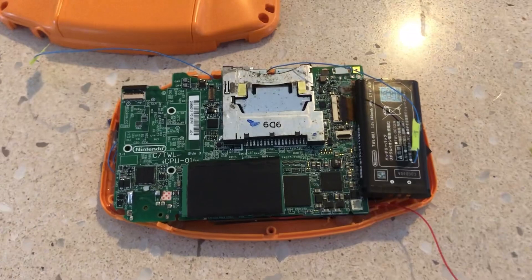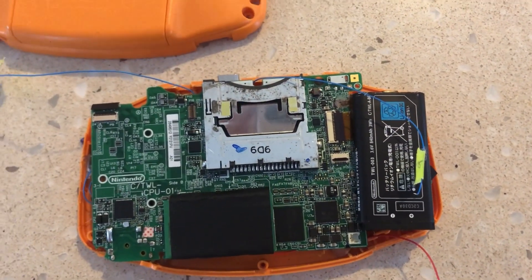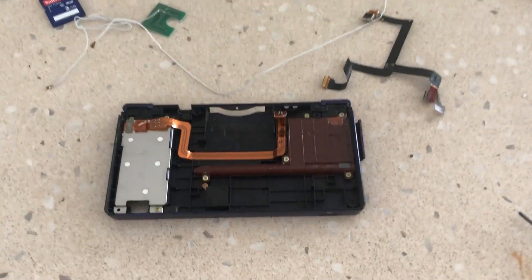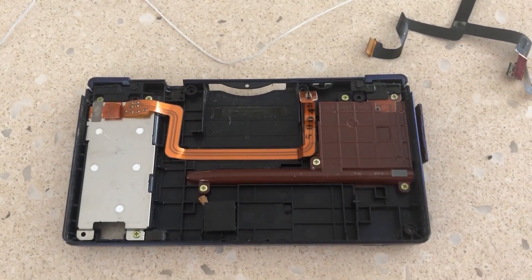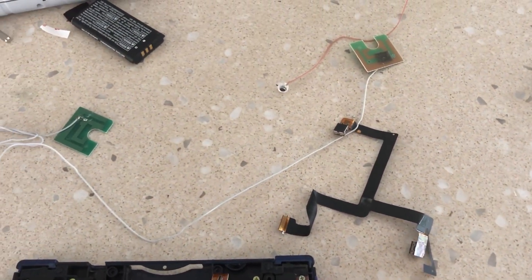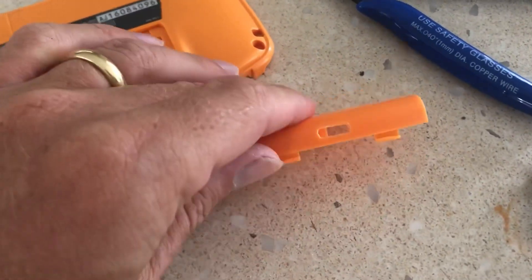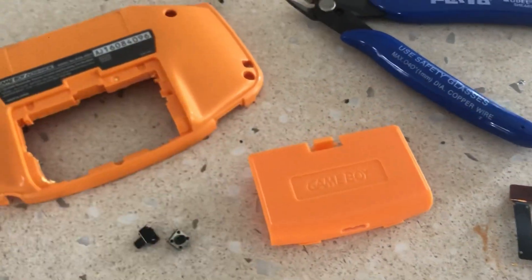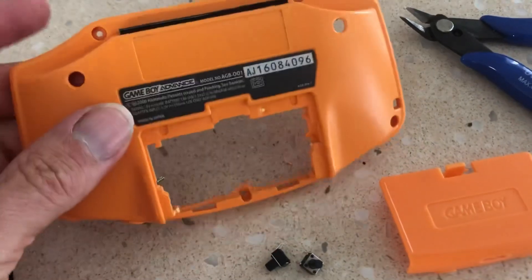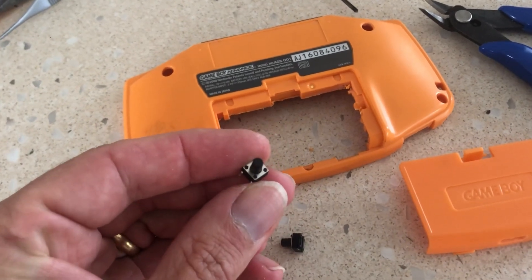We then went about mocking the original DSi motherboard in place and finding a spot for the rechargeable battery. To take this console one step further and create an Ultimate Game Boy out of junk, we decided to remove the original DSi camera from the unit, as well as the Wi-Fi antenna, which would be placed at the rear of the shell. After careful consideration, we decided to move the location of the USB-C charging port to the rear of the shell, like an aftermarket Game Boy Advance console. Due to the confined space and tight fitment of this build, we had to relocate the original trigger buttons to the rear of the shell.